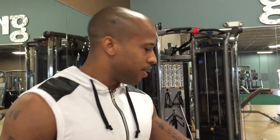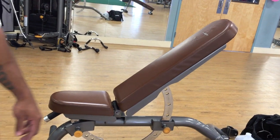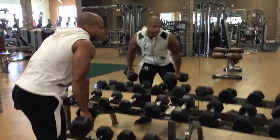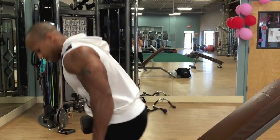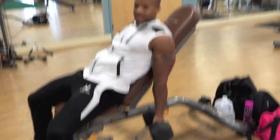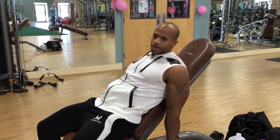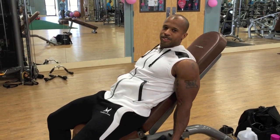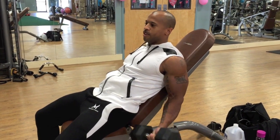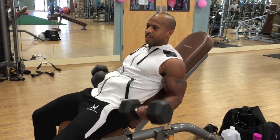The first exercise we're gonna do is the incline dumbbell curls. First thing you want to do is set the bench to an incline position like so. You want to position yourself so your arms are hanging down as straight as possible — you want to really stretch the biceps — and then all you do is just come up and contract. Make sure you squeeze the muscle every time you come up, that's gonna really get you a good contraction.